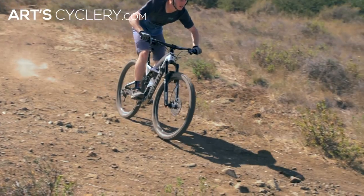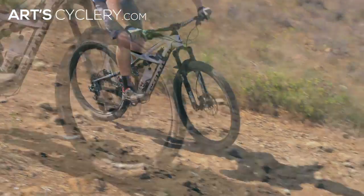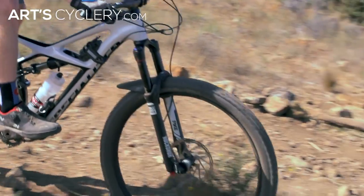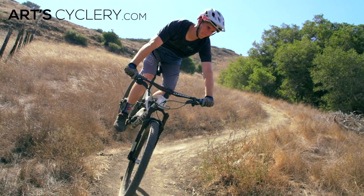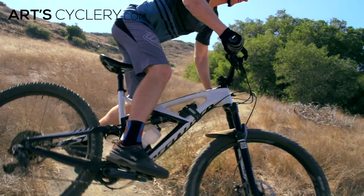In life and mountain biking, success is in the details. Paying attention to the little things, like disc brake pads, will go a long way towards enhancing your riding experience and maximizing your fun factor.